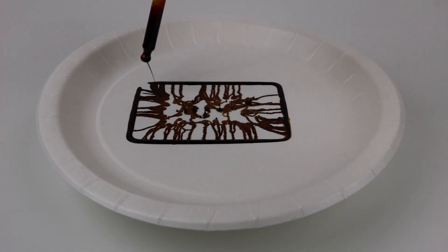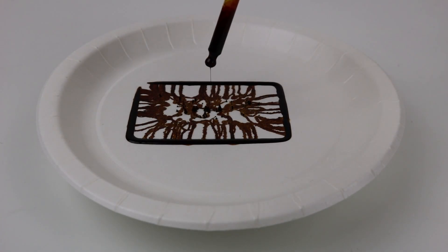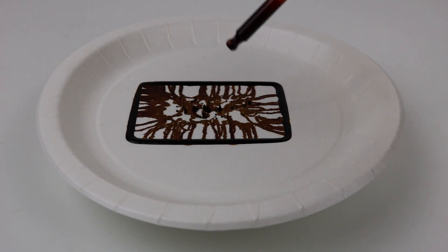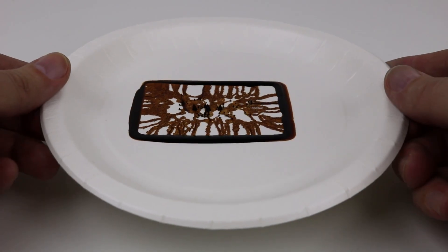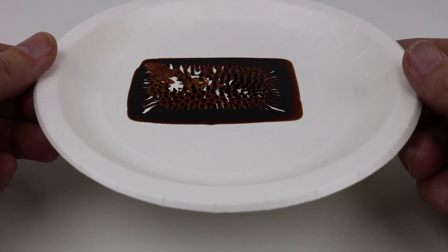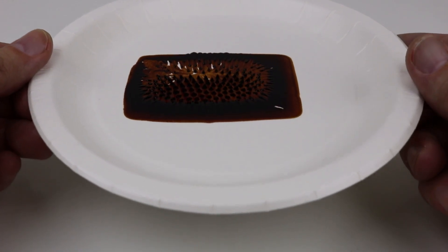It was invented to use as a magnetic rocket fluid that could be moved in zero gravity by a magnetic field. Today it is actually used in hard drives, speakers, and circuit boards, and they are looking into using it in biomedicine to actually pilot medicine in the body.